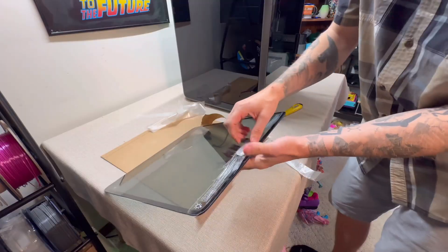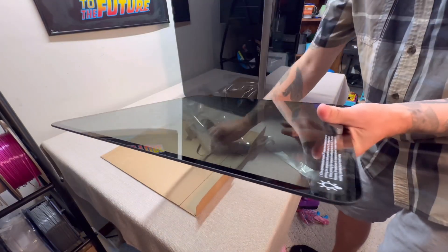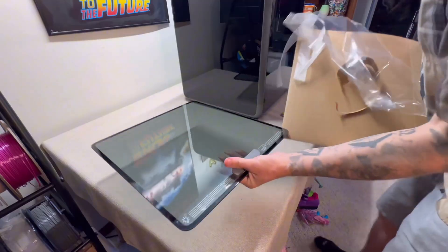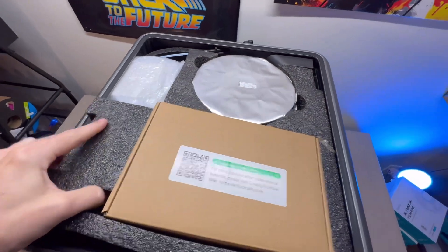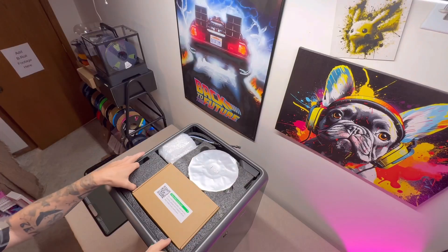That is actually the glass top — I thought it was the build plate, that's my mistake. Step number four: take out these styrofoam pieces right here, pull them all out.